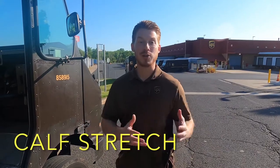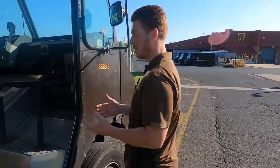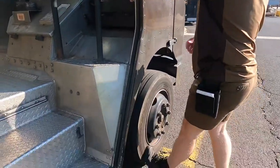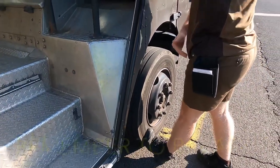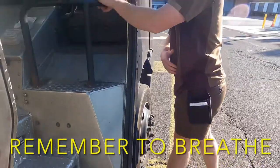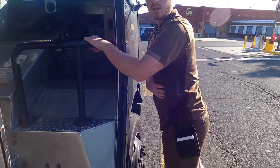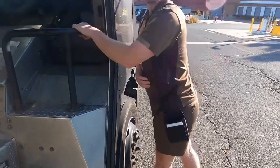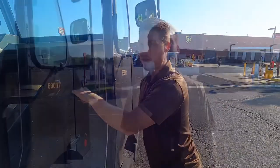Next, we're going to show you a stretch for your calves. We're going to use our truck and our tire. We're going to grab this handrail, put our toes against the tire, keep this left leg straight and slowly lean forward keeping our lower back straight as well. We should feel a nice deep stretch in that calf. Hold this for about 30 to 60 seconds and then switch legs.